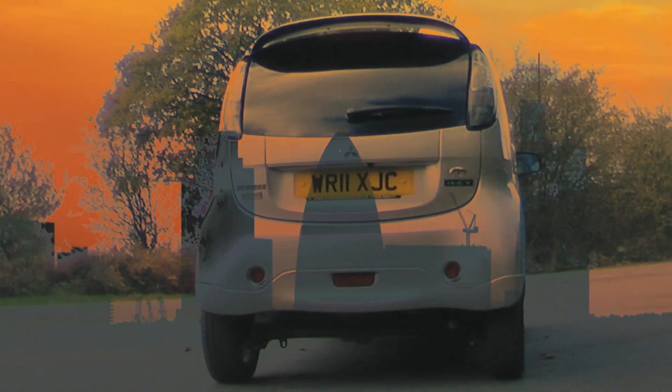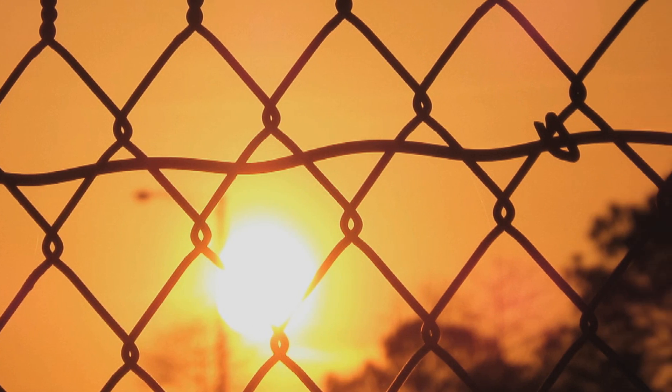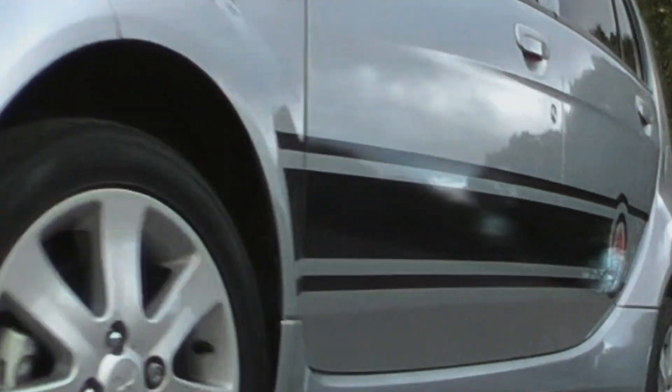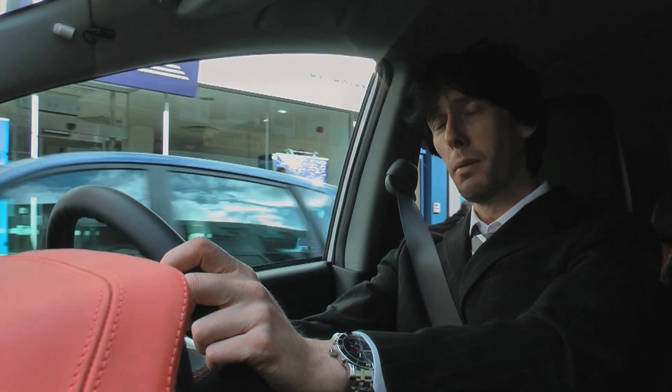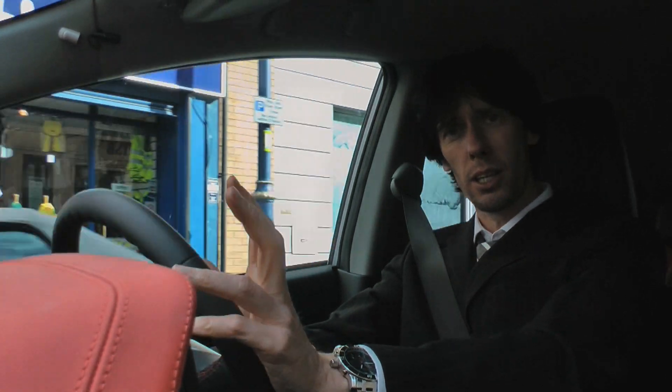This car is perfect for everyday use around town. It's so easy to drive and park that it really is the king of suburbia. It's not bad on the school run too, because you can quietly assassinate kids that you don't like.